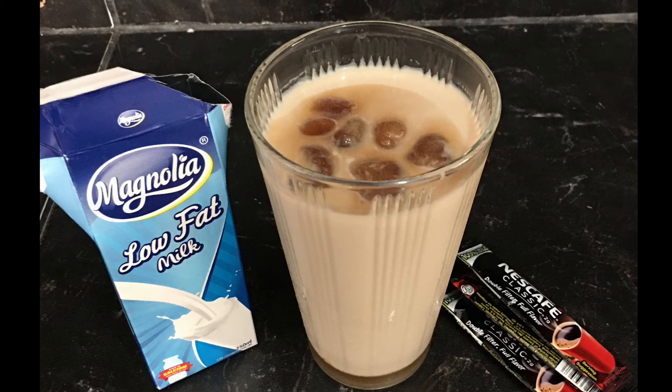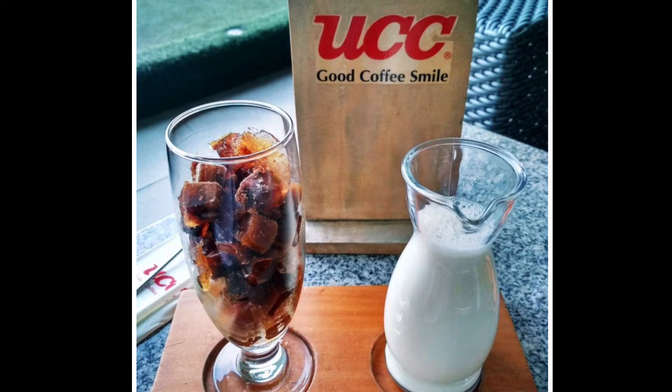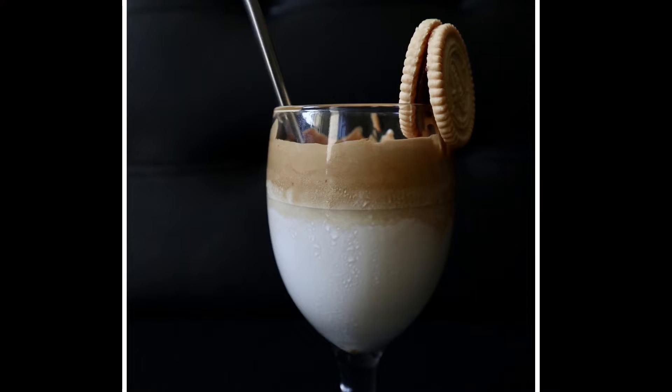Hi everyone, welcome back to my channel! Today I'll be making another coffee drink for coffee lovers out there — it's just as easy as one, two, three, so if you're interested just keep on watching. This drink is called Korekohi, a popular drink from UCC that originated in Japan. Korekohi means iced coffee, so if you're going to drink coffee, this drink is for you.